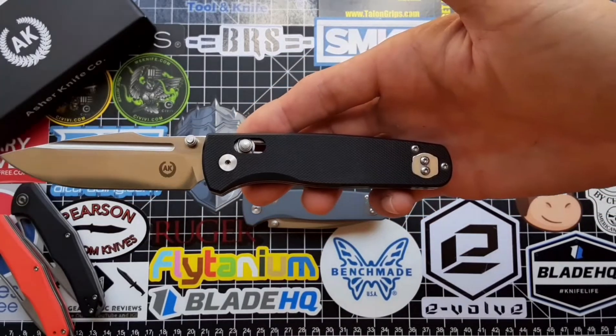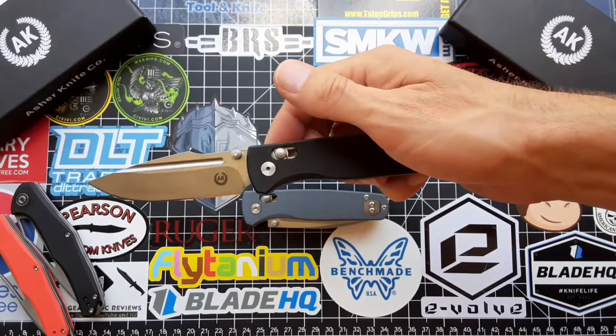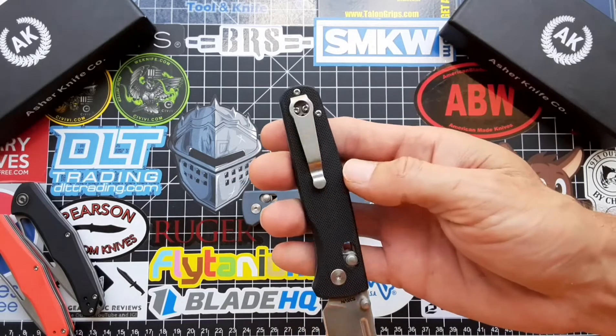Black G10 handles. As you can see, it has an ambidextrous axis-style locking mechanism, running on phosphor bronze washers. All stainless steel fasteners, stainless steel liners, backspacers, and a stainless steel clip.